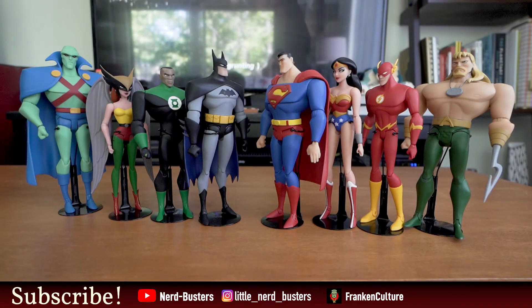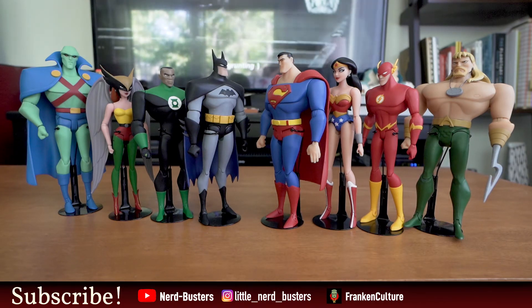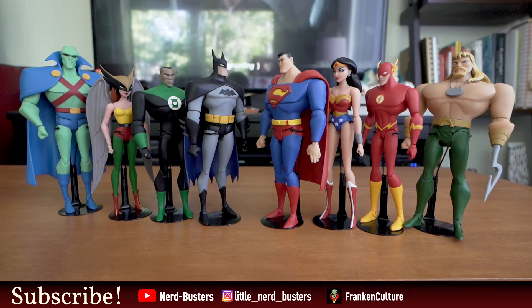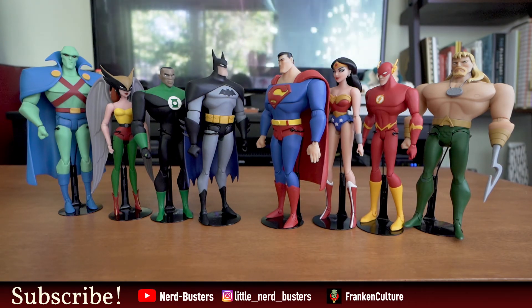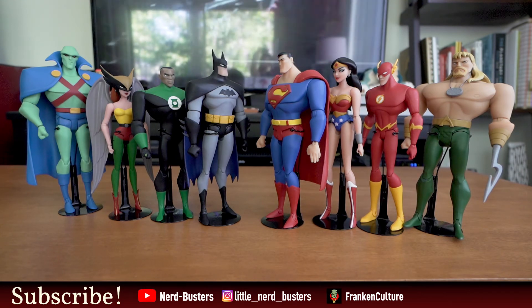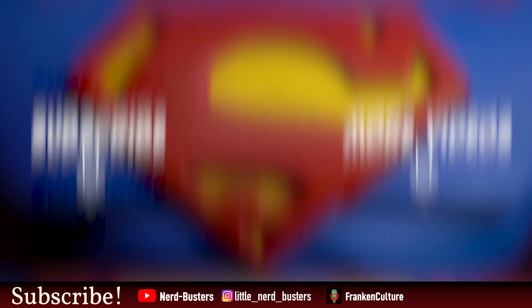Thanks for watching this longer video, guys — I know these things take time. Hopefully you'll find this insightful in deciding whether to buy this set or not. Until next time, follow me on my YouTube channel and on Instagram at little_nerd_busters, and don't forget to check out Frank Culture. Until the next time, guys — thank you for watching, adios!